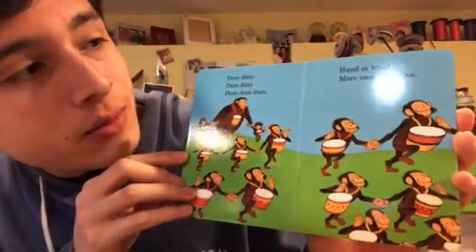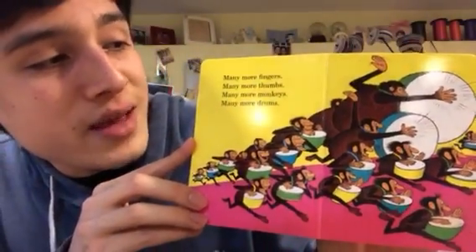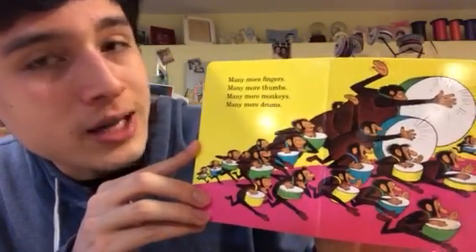Hand in hand, more monkeys come. Many more fingers, many more thumbs, many more monkeys, many more drums.